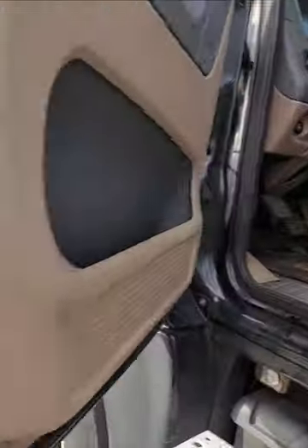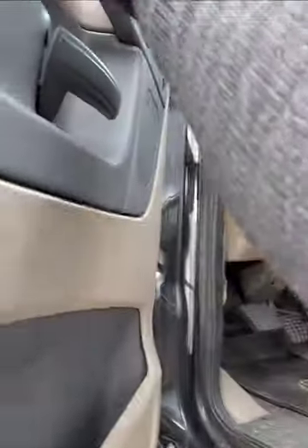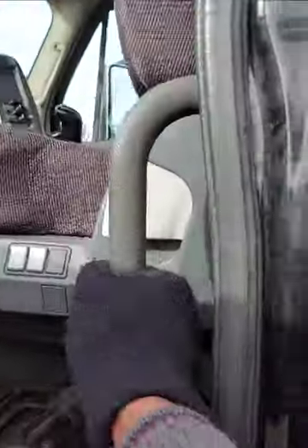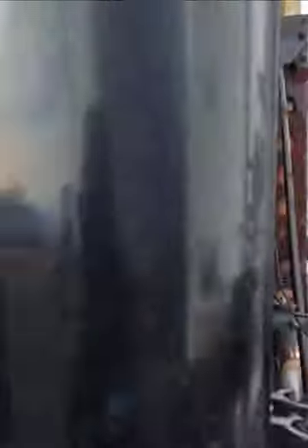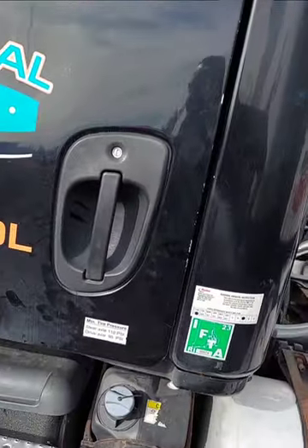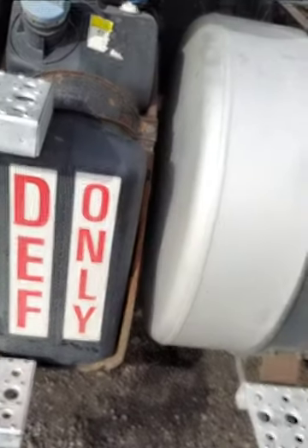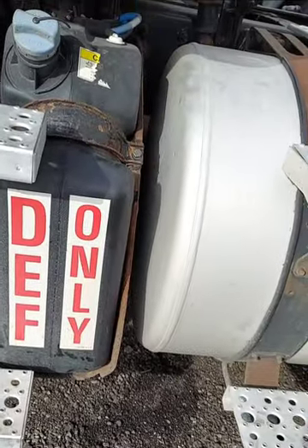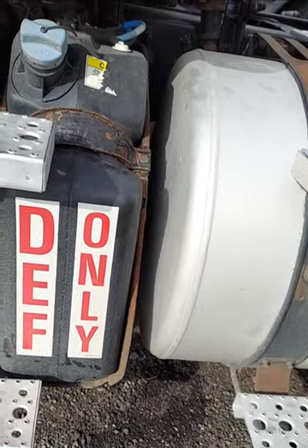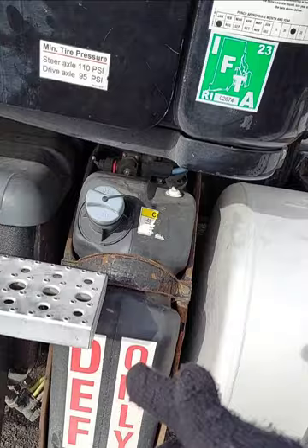My door — I open the door, secure, there is no play in the hinge of my door. My grab handles — these are my grab handles right here — secure. I close the door, properly secure. My DEF — we don't really have to mention that, but I heard you should mention it. If you're going to mention DEF, you will say secure, no plate, dent or leaking.